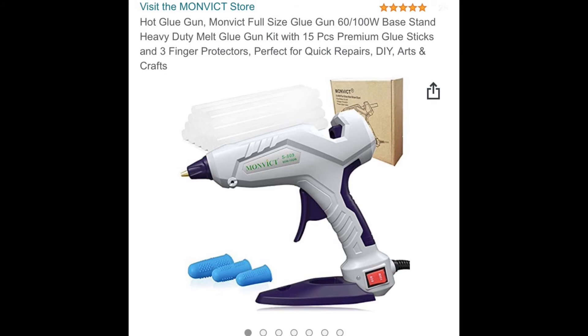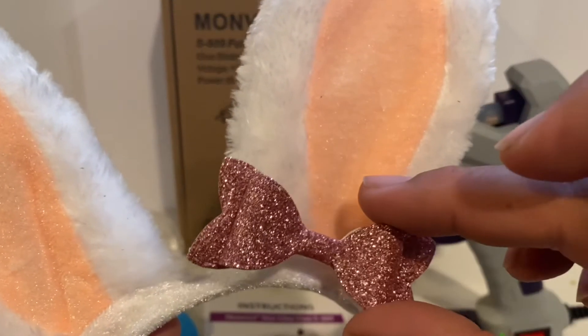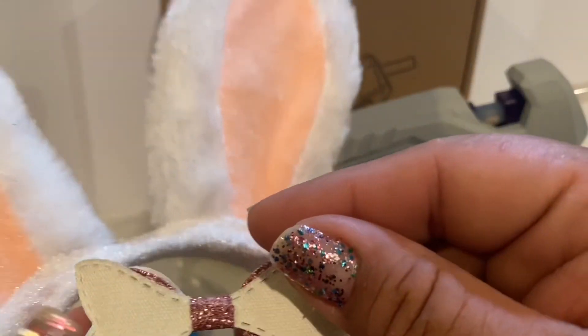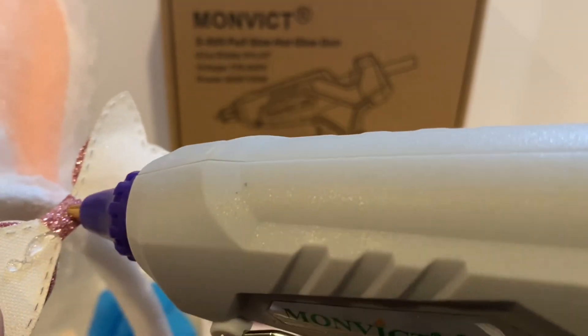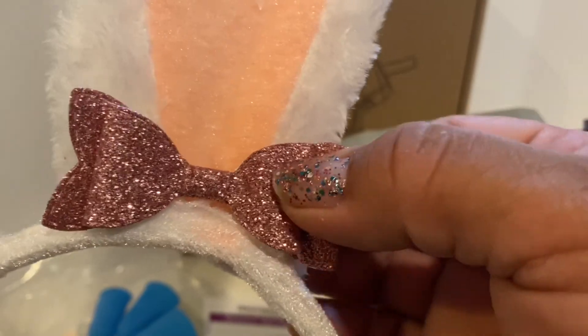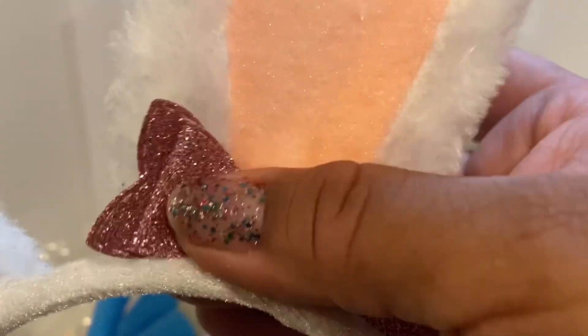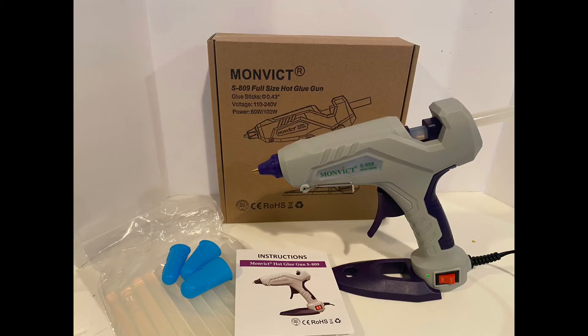Remember, you can't DIY if you don't try! The last project I did was adding a cute bow to these bunny ears that my friend Veronica Christie sent the twins — they turned out cute as well. Go ahead and check out the Monvic glue gun on Amazon; I'll link it down below. It's definitely going to be part of my crafty stash. Till next time, bye guys!